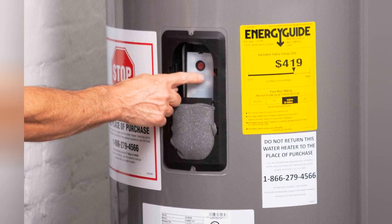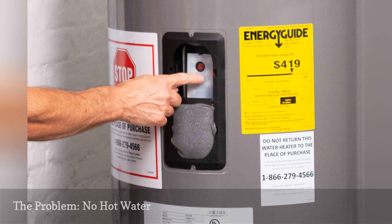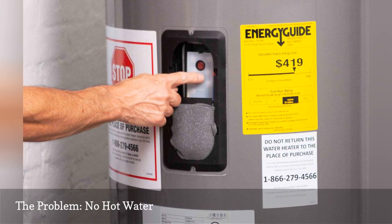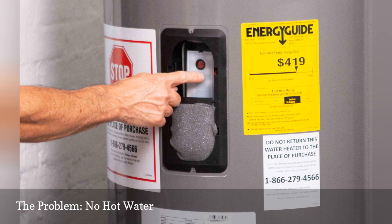A water heater that produces no hot water may not be getting power, or it may have a tripped limit switch or one or more failed heating elements. First, check the water heater's circuit breaker in the service panel to make sure it hasn't tripped.